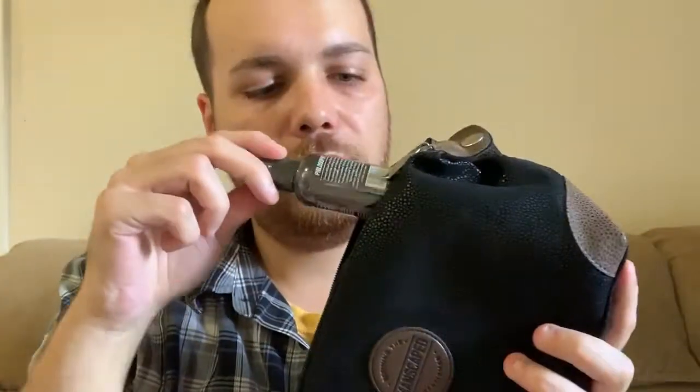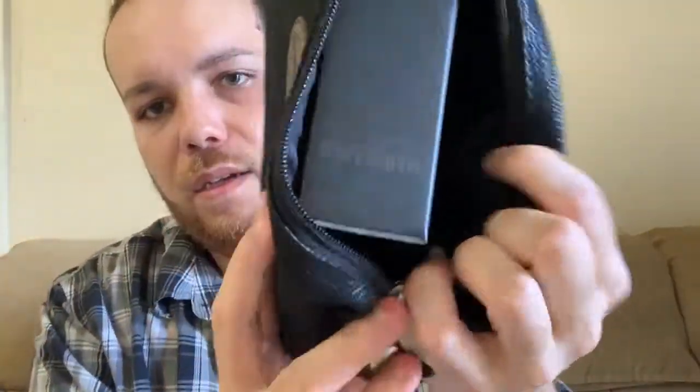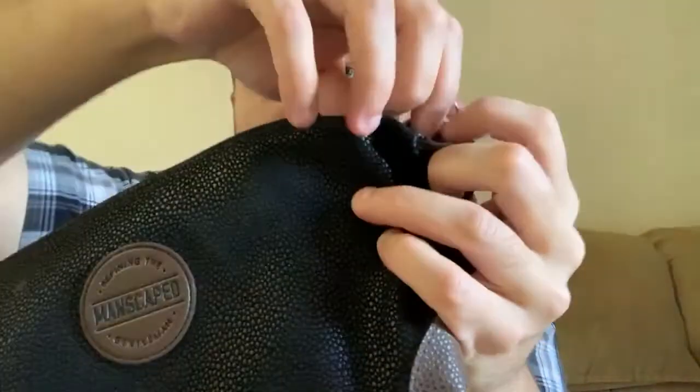Quick demo: here's the bag. I'm going to put the box in, push it down to make room up top, then drop in the Crop Reviver spritz and the ball deodorizer. As you can see, both bottles fit and your razor goes in just like that. Grab the zipper and there you go — everything fits.